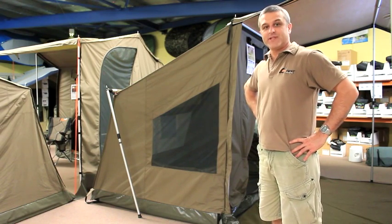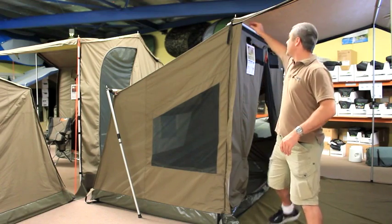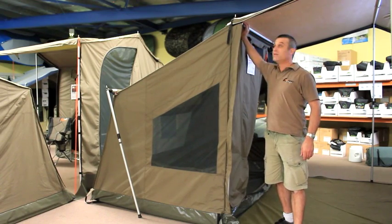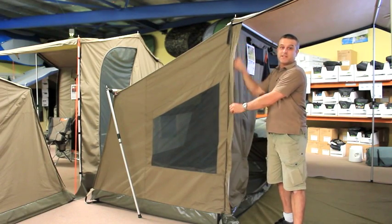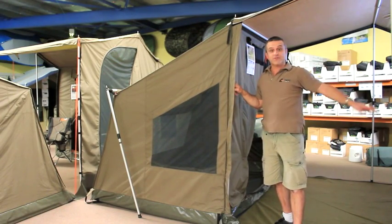It's designed to zip onto your existing OZ10 awning. So here we go — it's zipped onto the front of the awning. Really simple. It's got zippers all the way down, so it'll attach to all your side panels should you have any.